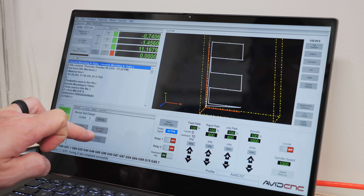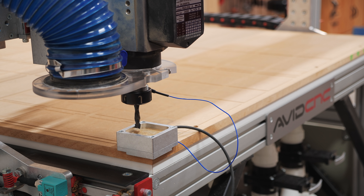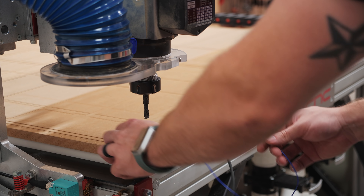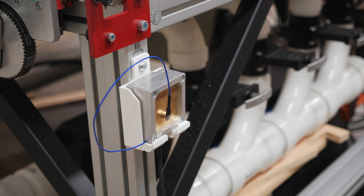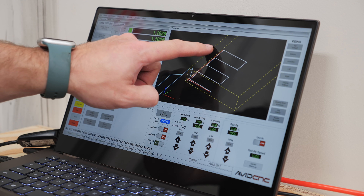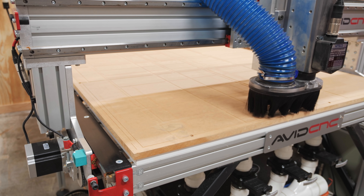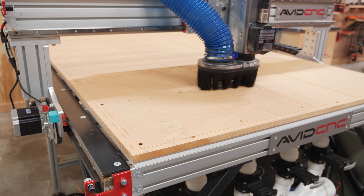I used a 3/8 inch compression bit to cut these holes and zeroed the bit to the front left corner of the spoilboard. I also 3D printed a little mount for the Auto-Z touch plate that I found on Thingiverse — it's super handy to have the touch plate at the front left corner of the machine when changing bits. After confirming I had loaded the correct G-code file, I got to cutting the holes, which went extremely quickly given they were just larger than 3/8 of an inch.